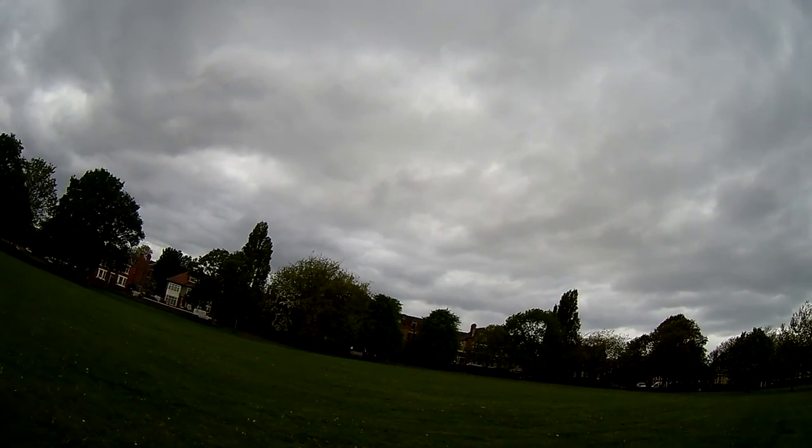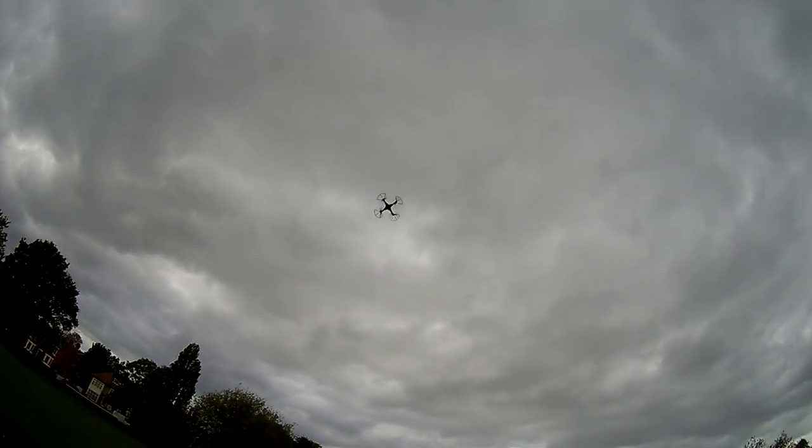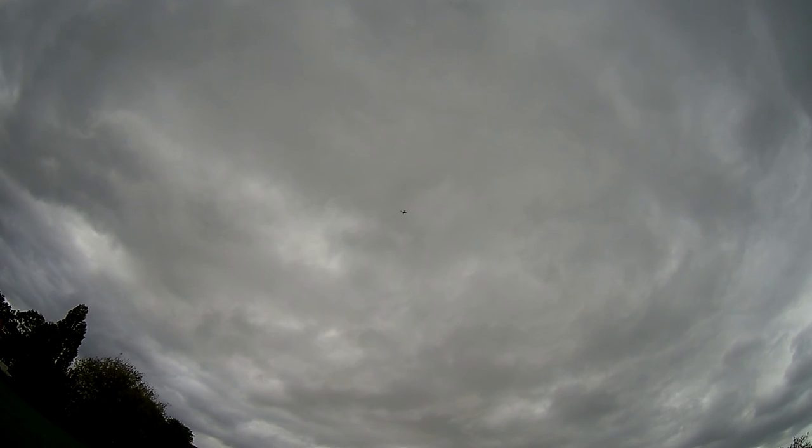The battery life on this thing using the standard battery is probably about eight or nine minutes. I think I've managed to get about ten, just over, because you'll see in this video I've taken the camera off, and I would definitely advise doing that if you're going to want to get any sort of good camera quality.